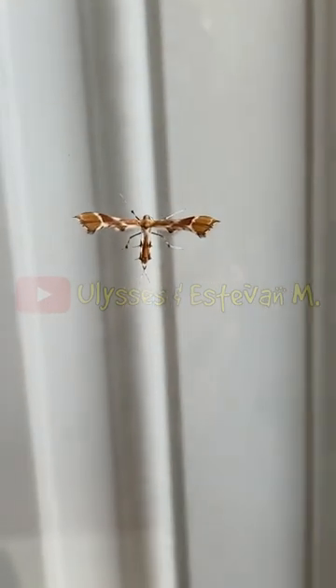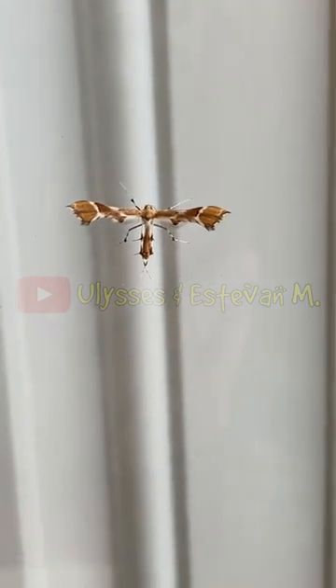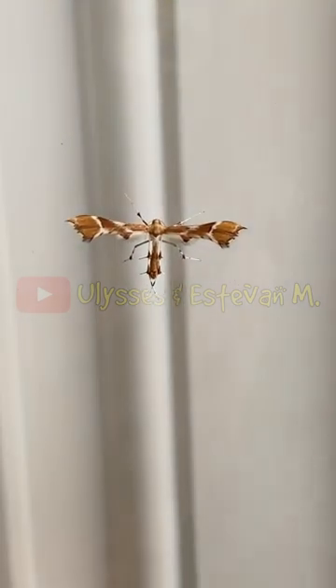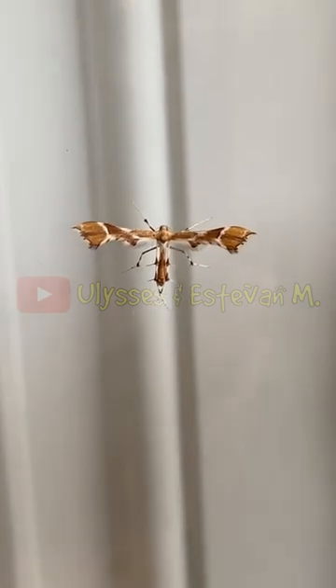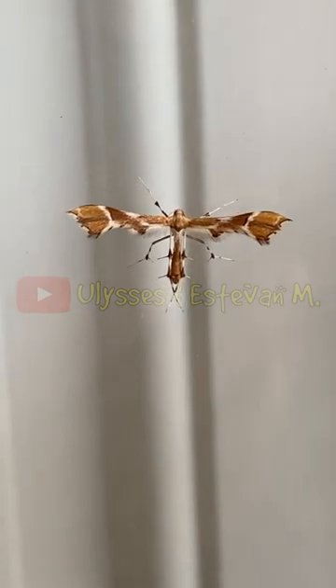Look at this cool insect I found on my front door. It's actually called the plum moth, and you can see that its wings look kind of skinny.